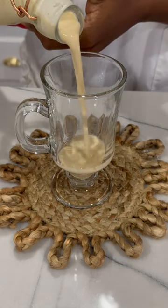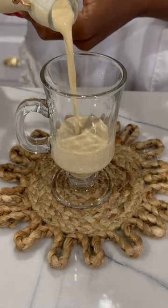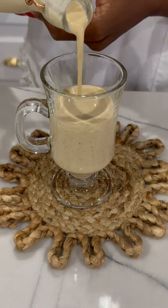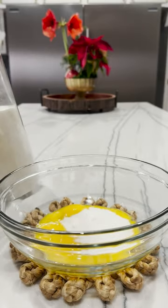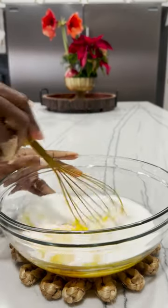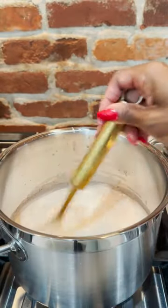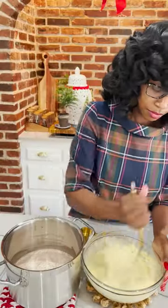I don't want a lot for Christmas, there is just one thing I need. I have a teaspoon of salt and one teaspoon of vanilla extract. Mix well and place on low heat.